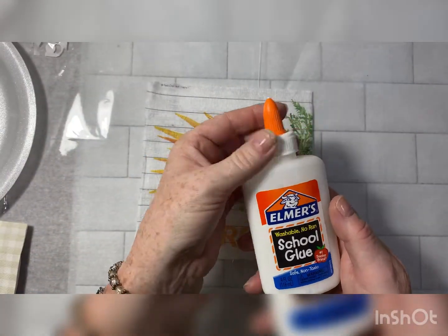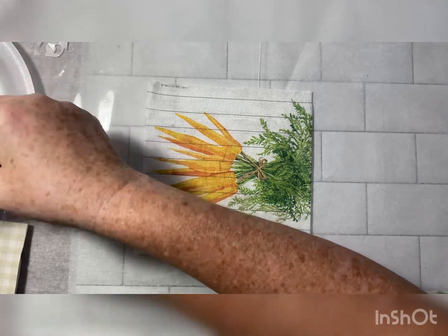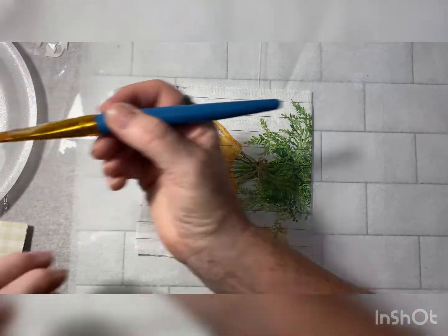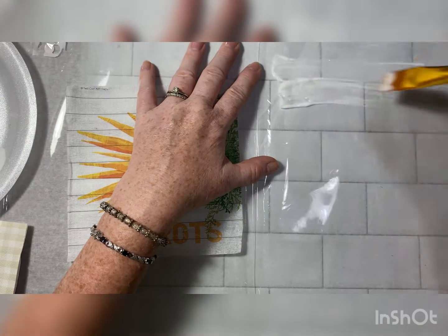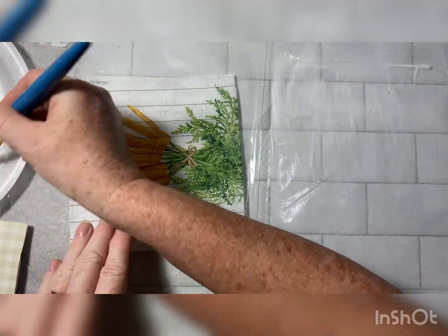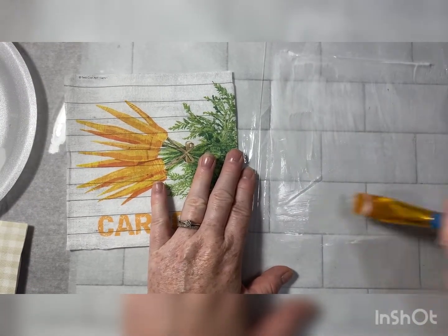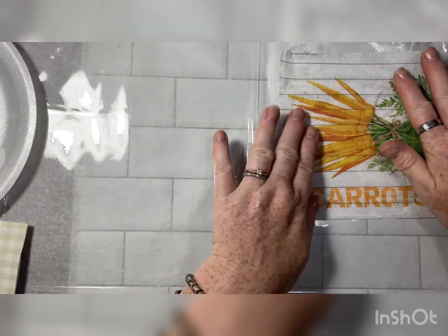You can use regular Elmer's school glue. I'm going to put a little bit on this styrofoam plate. I brought water in case I thought it was too thick, which it's not, so I won't need the water. You're just going to paint your glue — nice thin coat. This plastic that I got is from a pad of paper.